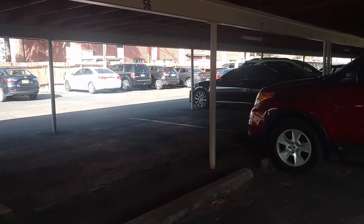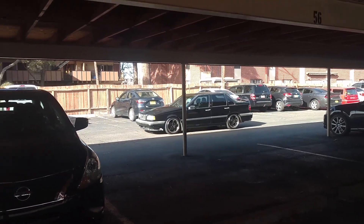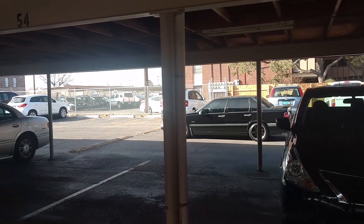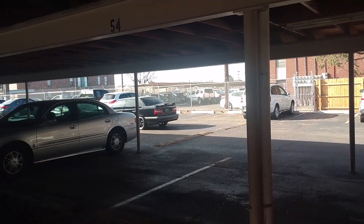Thank you very much for watching. I'm cruising by to get a part for his 850. Listen to it rumble — hopefully you can hear it. Cruising by, looking good with those 17-inch wheels. Lower, got a lot of IPD parts on it.